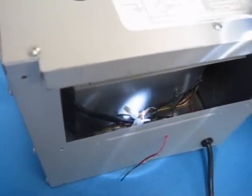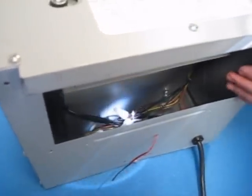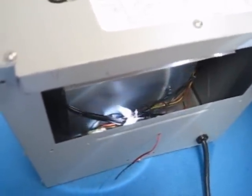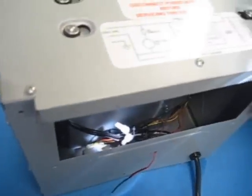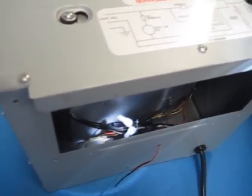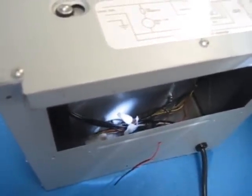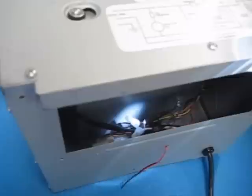You will want to locate a qualified service professional to repair the unit. They will need to cut the wire tie and then strip the wires back to a point where they are no longer damaged, and then reconnect them with new wire connectors or wire nuts. At that point they will put everything back together.